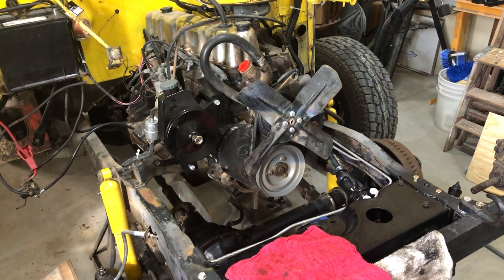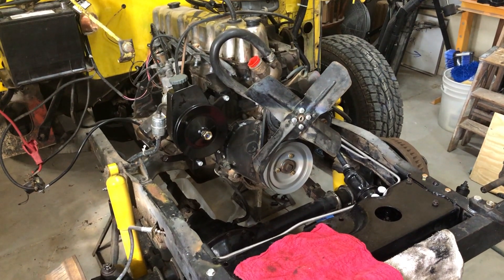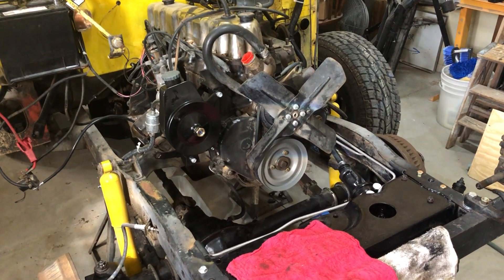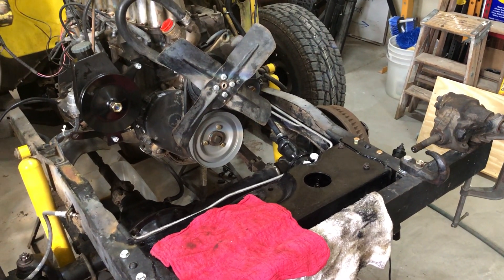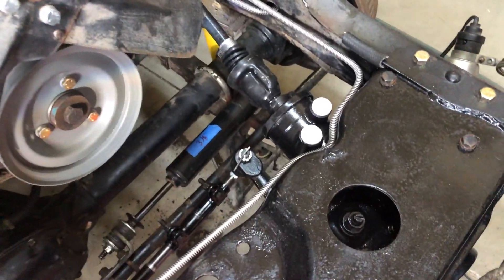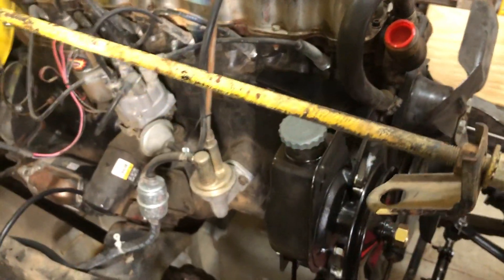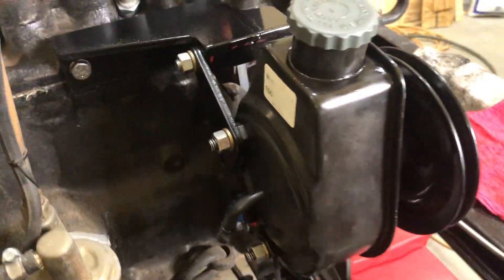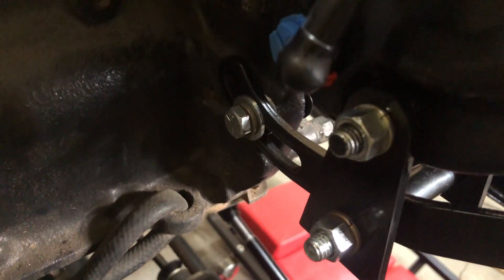Here we are moving along on our 1974 Jeep CJ5 that has a wandering problem. We got rid of the manual steering and put in power steering — got our new gearbox all bolted in, power steering pump installed, made a couple of brackets, used some aftermarket or online brackets, and everything seemed to work pretty good. It's pretty simple to do.